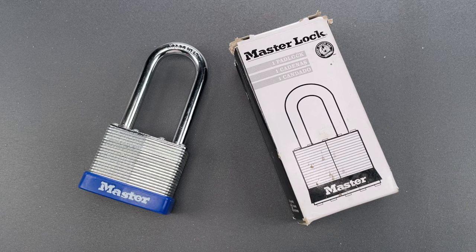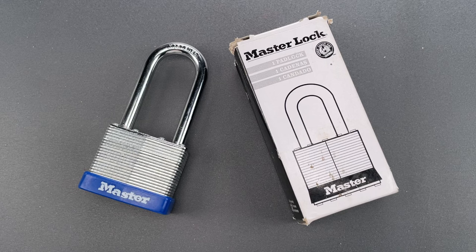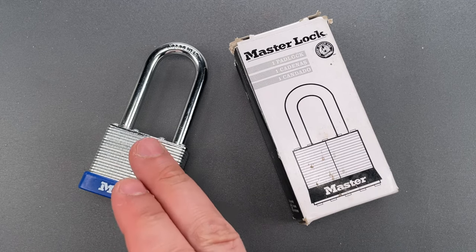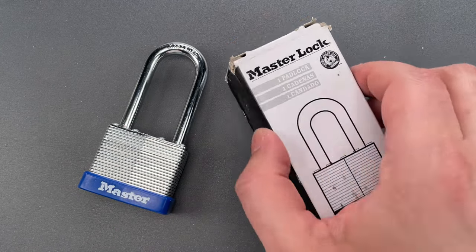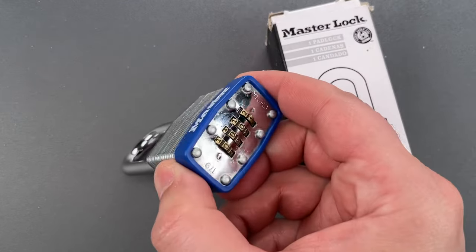This is the Lockpicking Lawyer, and what I have for you today is a Master Lock that I hadn't heard of until a few weeks ago. I suspect that's because they were made for U.S. government contracts — at least this one has an NSN number, though it hasn't been active in a while. It's the Model 179LH Laminated Steel Combination Lock.